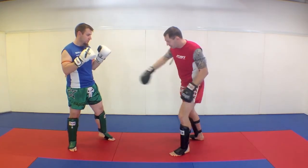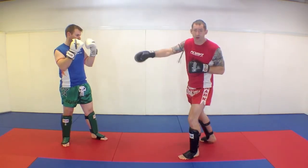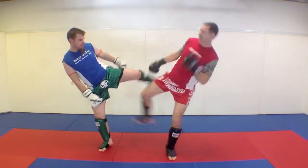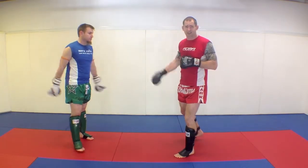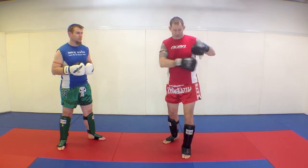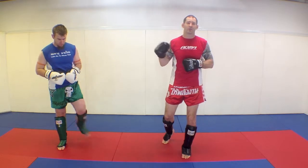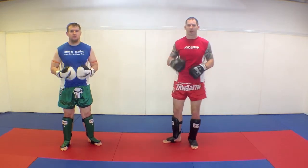If Curtis kicks with his lead leg, I'm not going to kick with this one — I'm going to kick underneath with my rear leg. I'm going underneath this kick. This is a nice little smacky kick. At the end of the mid-section, once all the techniques are covered, I'm going to show you a trick to make all this easier. So practice the movement nice and lightly with your partner.